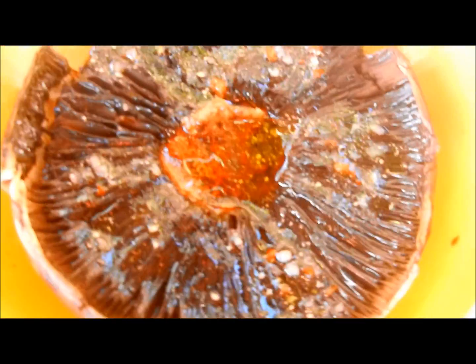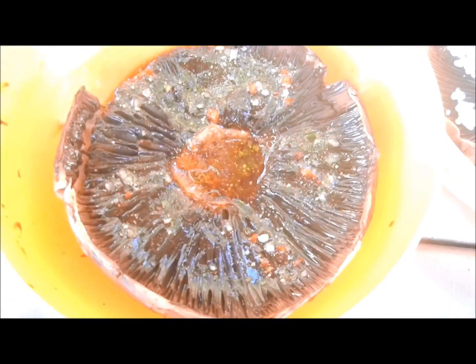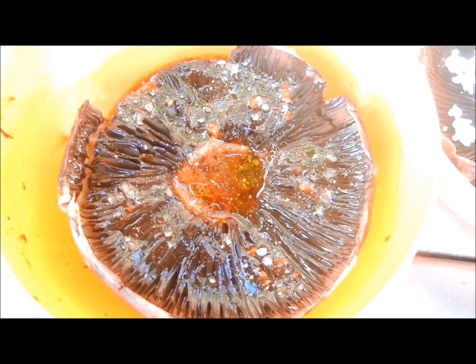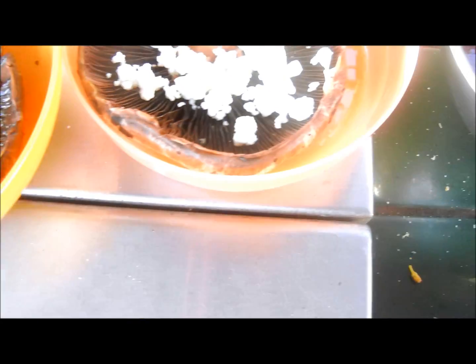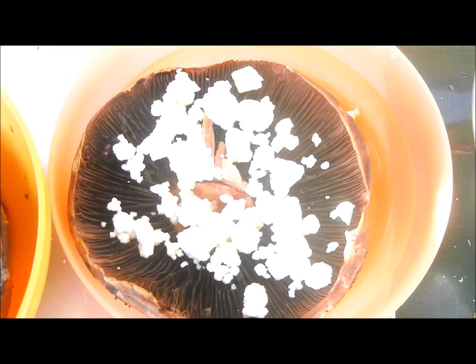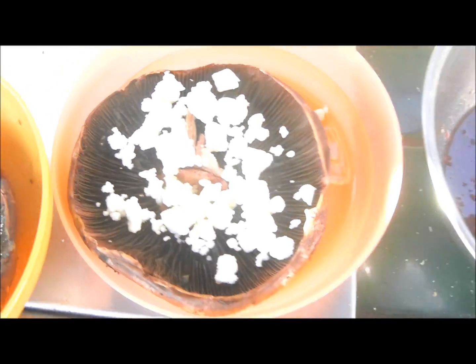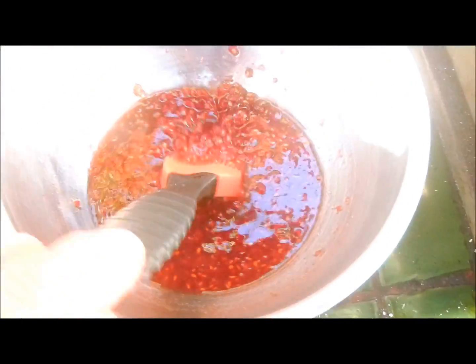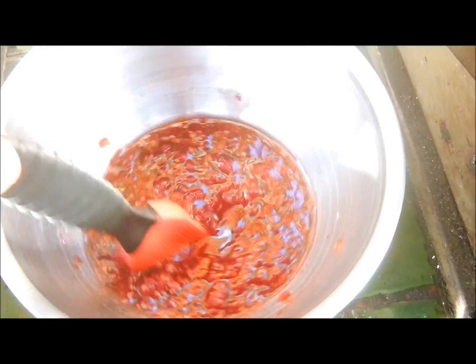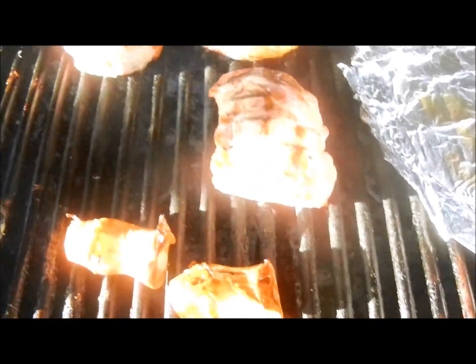These are the portobello mushrooms. Mine is in a balsamic with some Italian dressing and olive oil. This one is for my wife — she likes feta cheese on hers with just olive oil. There is the raspberry glaze for our slow-cooking Gagmionic pork loins. This is apple smoke we've got going. So it's all good.